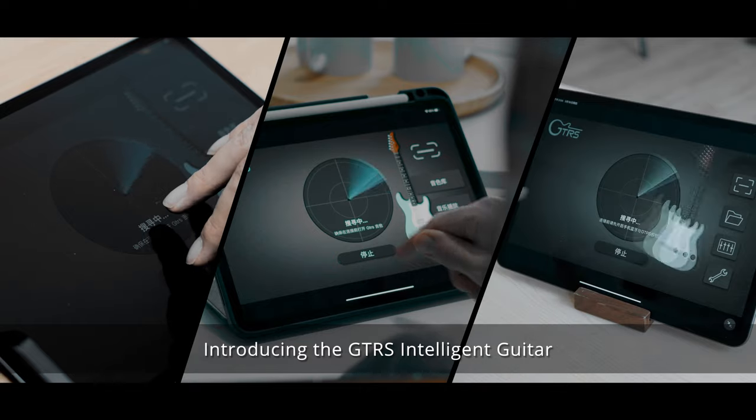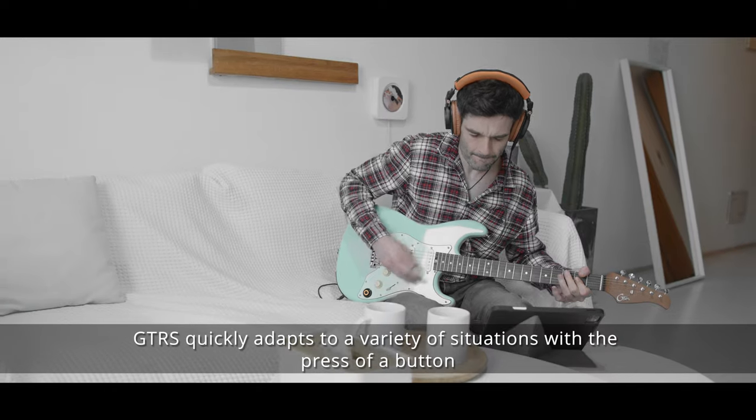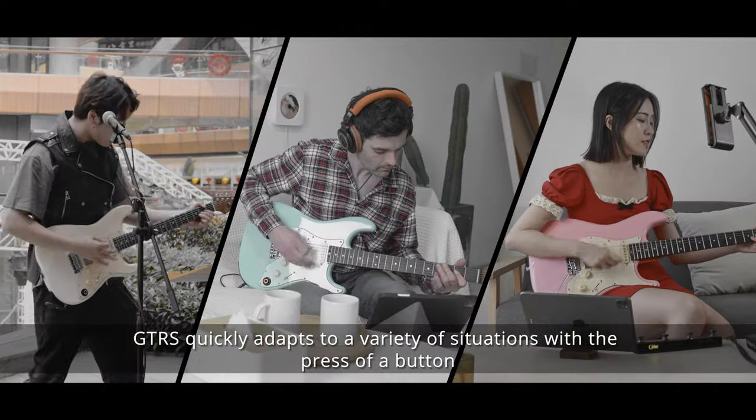Introducing the GTRS Intelligent Guitar. Utilizing the unique Superknob, GTRS quickly adapts to a variety of situations with the press of a button.